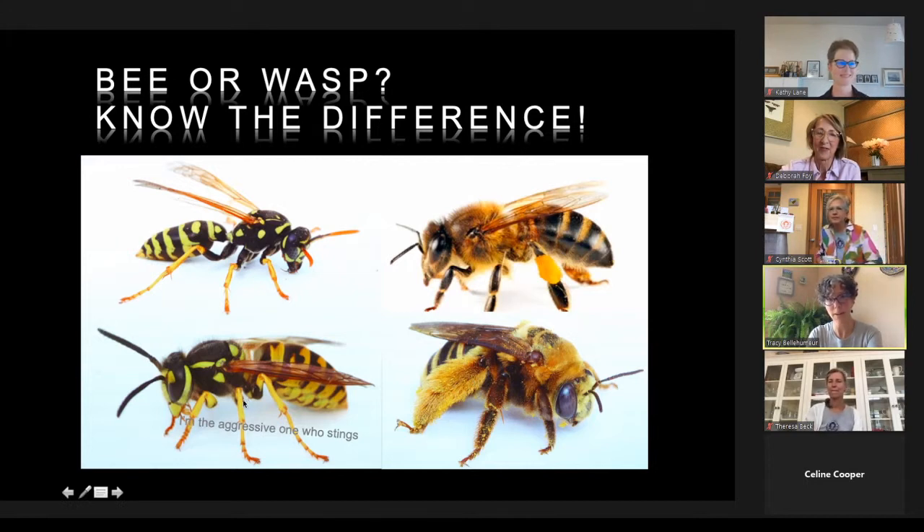This yellow jacket and European paper wasp illustrate the difference between bees and wasps. The European paper wasp is beneficial to your garden; the yellow jacket visits your picnics and loves to eat dead meat. The spikes on a wasp's legs are designed to hold their prey — there are no hairs. You can also tell by what they're doing in your garden: if they're collecting pollen, it's a bee.